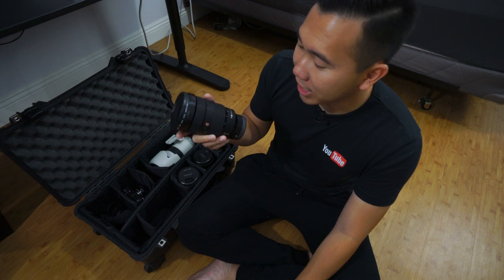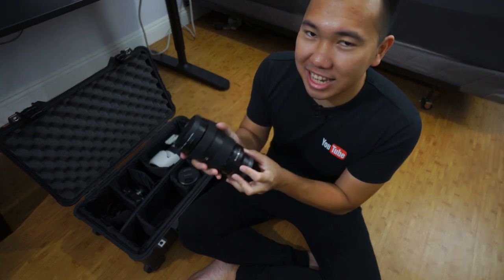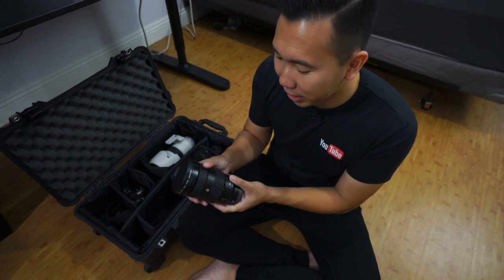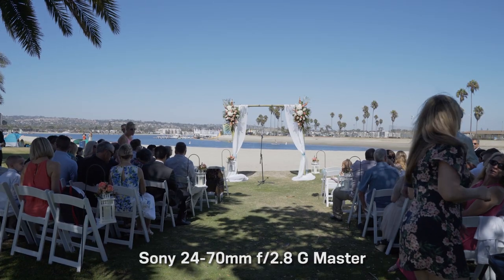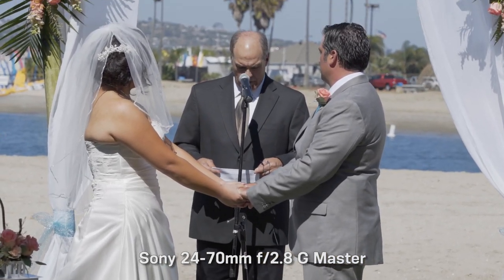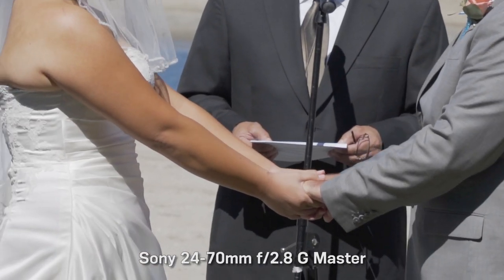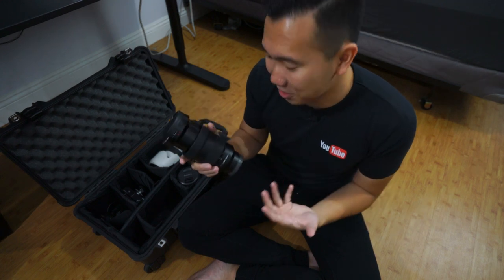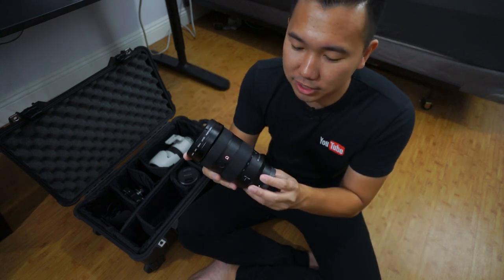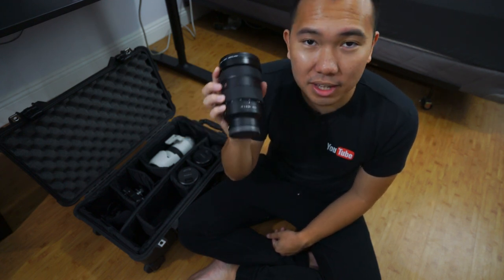For wedding films I like the 24-70 because it's convenient. I hate to admit it, but the range is convenient, even if the size and weight is not. At 24mm I can be as wide as I need, and at 70mm I can be tight. With Sony Alpha cameras I can use Clear Image Zoom to get to about 140mm, and switching to APS-C mode gives me 200mm — so this effectively can be a telephoto lens. I'd definitely recommend the 24-70 for anyone looking for their first lens for Sony cameras. You can almost shoot an entire wedding film or photos with this lens alone.